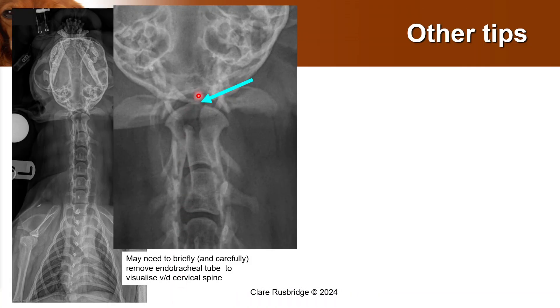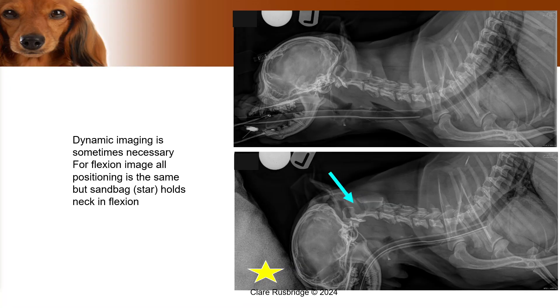And in the earlier image, what I forgot to point out is that this is a hypoplastic dens — it is a very, very small dens, and it would normally be much bigger than that. I hope that these tips have helped you when you're taking spinal radiographs in the future. Thank you very much.